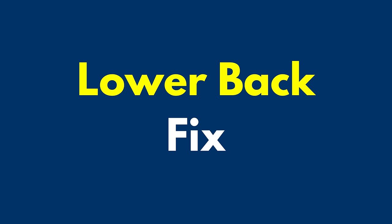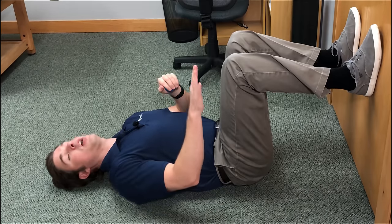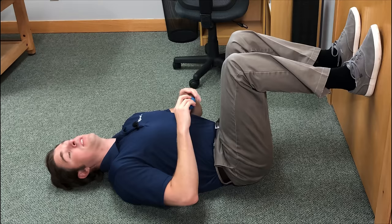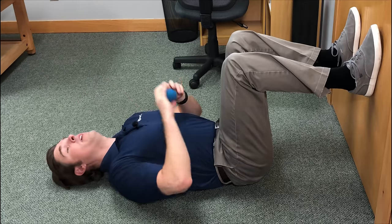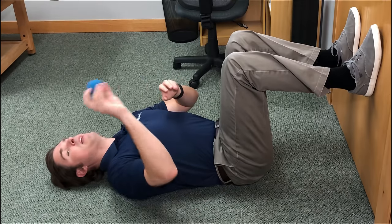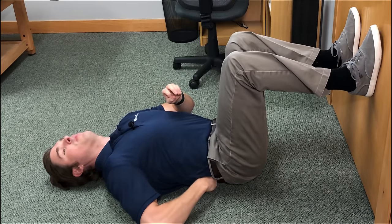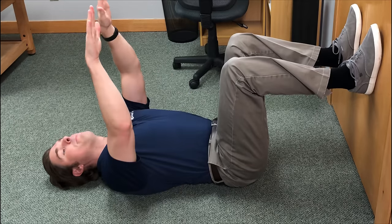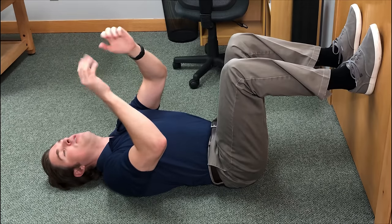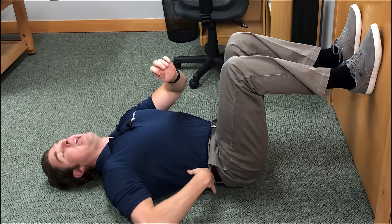So let's first target muscle knots in the lower back. Lay flat on the floor and go next to a wall or a door. Put the hips, the knees, and the ankles at 90 degrees. I'm going to use my racquetball for this one. Whatever side that you're having the muscle knot — let's say it's on my right side in my lower back — take that lacrosse ball and put it right over that muscle knot in the lower back.